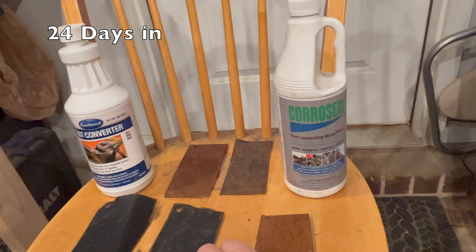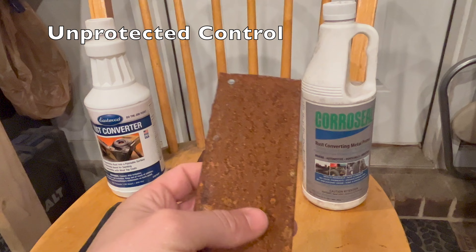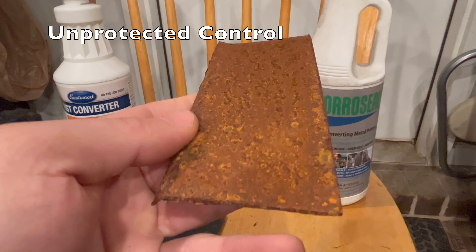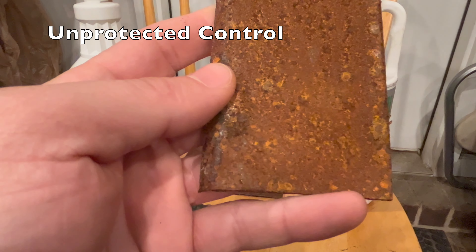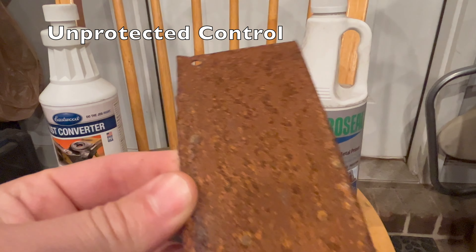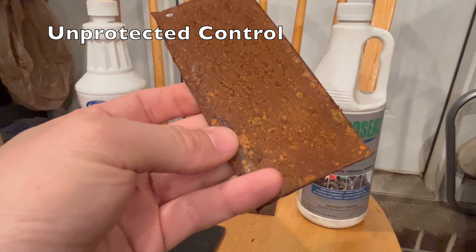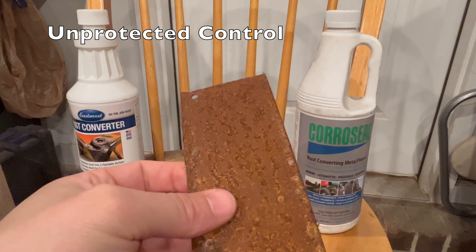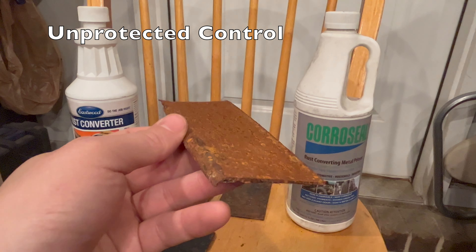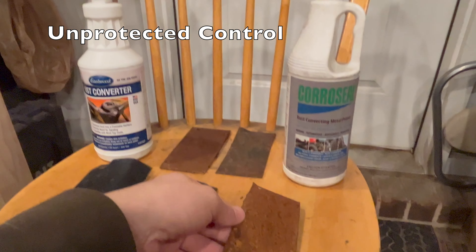Before we dive in, let me show you how the control is holding up — and the answer is not very well. It is incredibly scaly. If I saw this on my car, I would not think twice: it would be replaced, I wouldn't try to salvage it. The good news is that tells me whatever I'm doing out there with the salt water sprays is working. I've been alternating salt water and normal water just to make it as bad as possible.